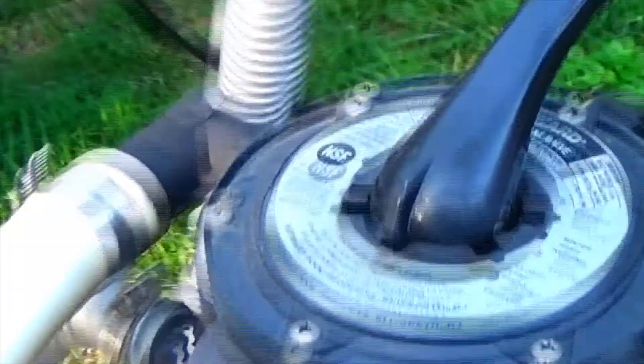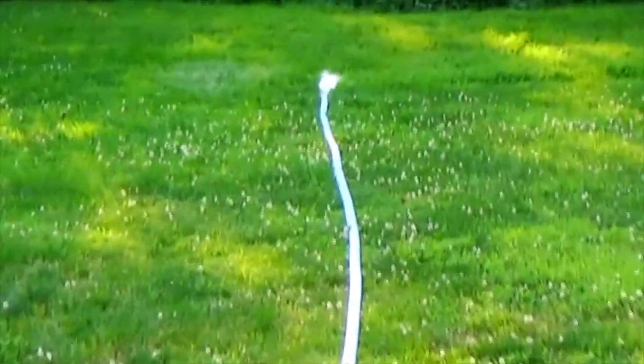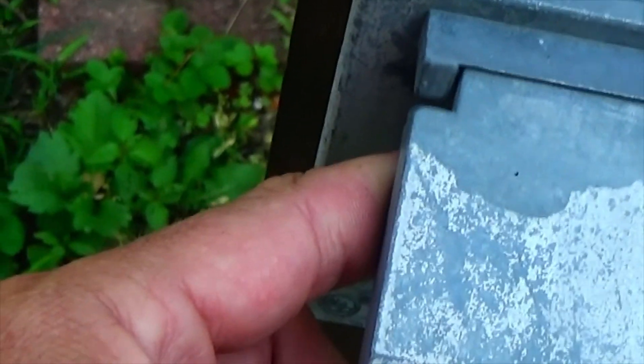So what I want to do first is backwash the filter, which I've been doing on and off the last few days. I've been vacuuming it out but it hasn't worked, so I'm going to backwash it now. You can see from backwashing it's coming out green from the filter, so I'm just going to run this for about a minute or so until it clears.